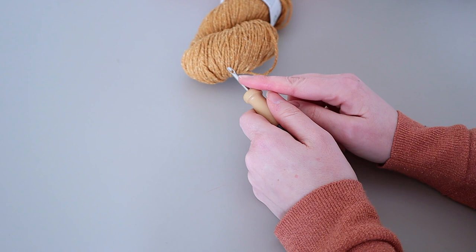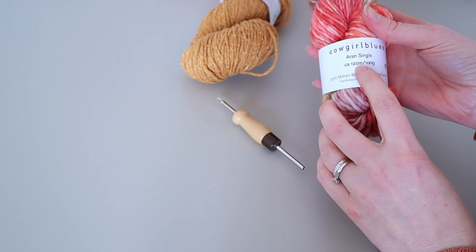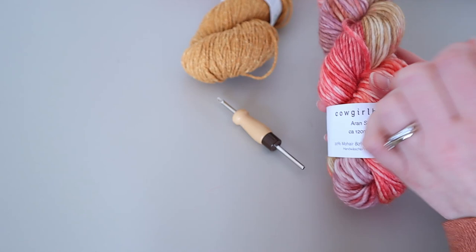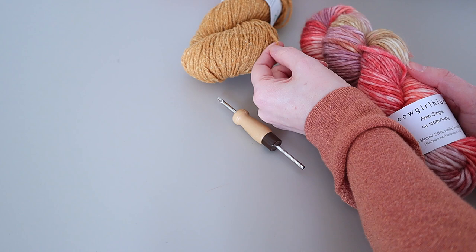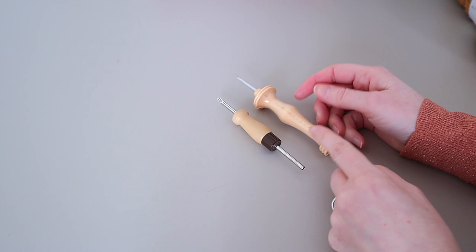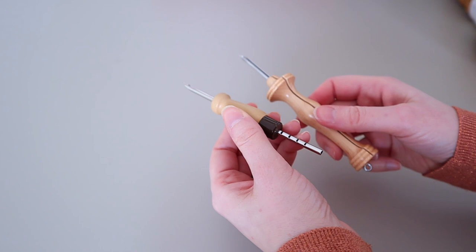This lovely Aran weight yarn is 120 meters for 100 grams — quite a bit less than the 200 meters — but because it's very squishy it will also work with this 4mm needle. That's what I mean when I say yarns are made differently: this one is very twisted and thick, while the other is really squashy. Another example would be the fine Oxford punch needle in size fine, which is about the same size and works with the same kinds of yarns.